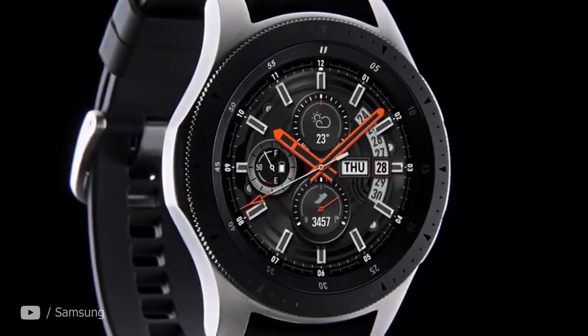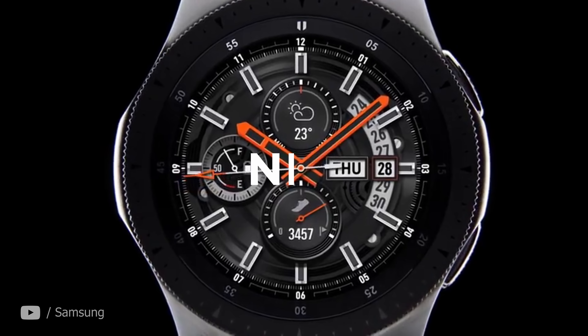In the end, Galaxy Watch is gonna feel like a Samsung watch, but not really. And in this case, something tells me you'll love the changes made. Hi guys, Alina here. Welcome back to Need to Know.